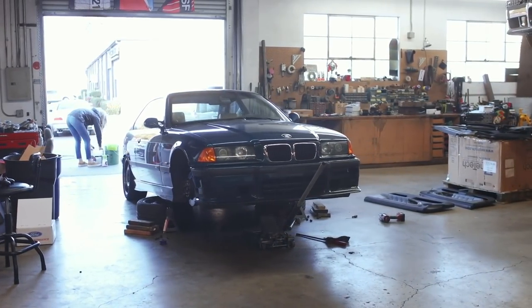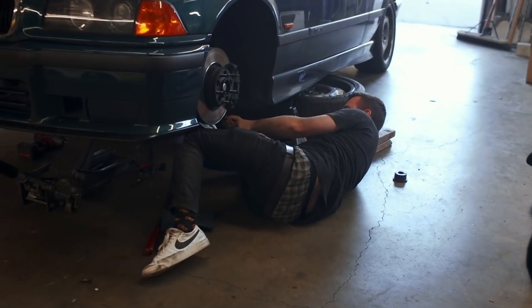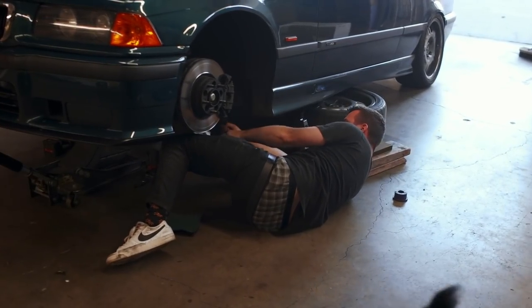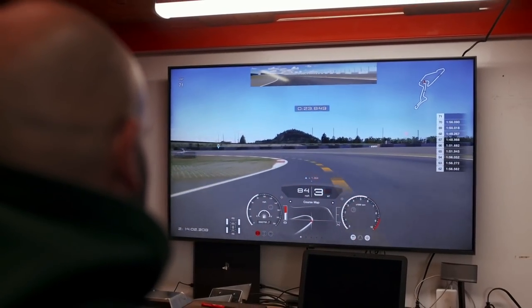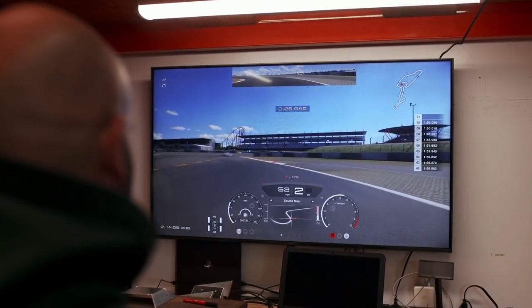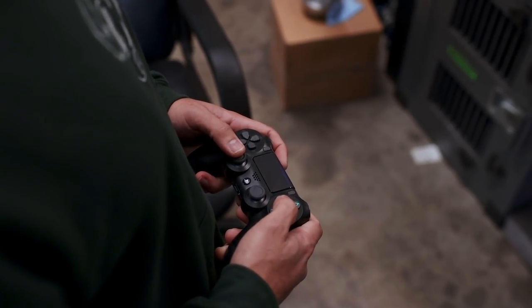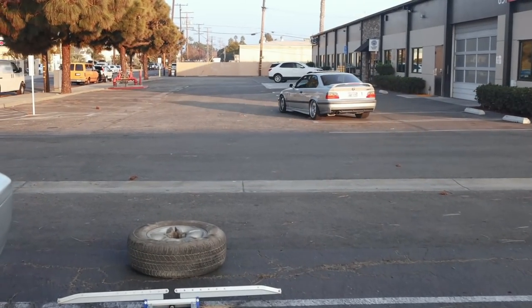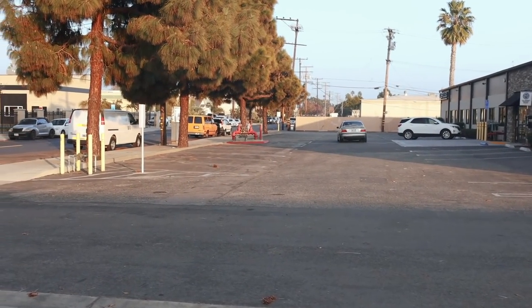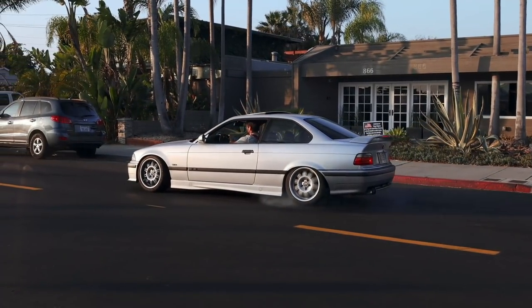There was other stuff happening in the shop over the weekend — mostly E36 content. Blake brought his Boston Green S52 car by to change the lower control arm bushings, which put up a bit of a fight. While he went to war with his car, the rest of us went to war with each other on Gran Turismo Sport on a PS4 that wound up at the shop, racing to put down the best lap time on the Nürburgring GP circuit. Your boy Mikey B won — it completely killed productivity, but I'm all right with it.